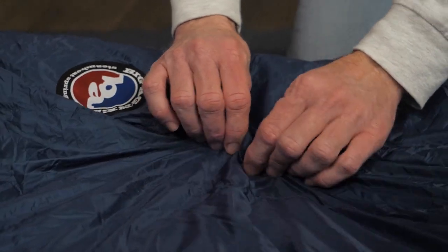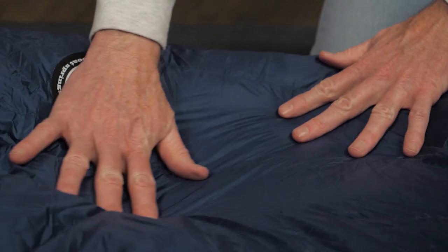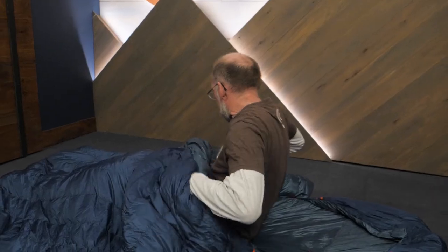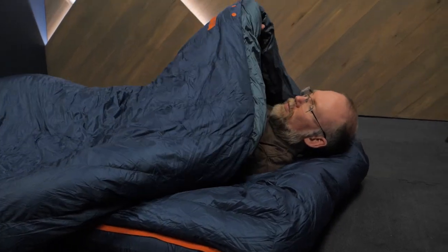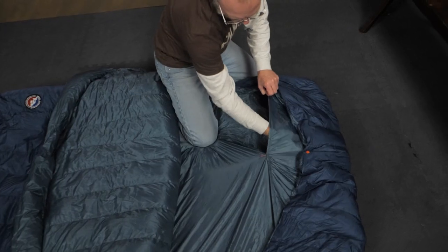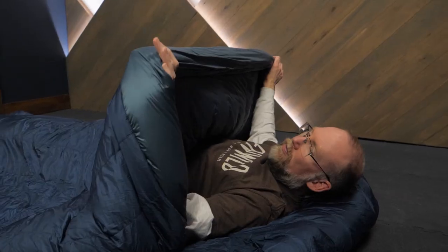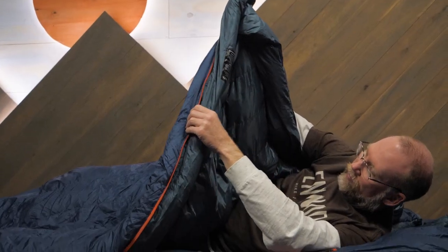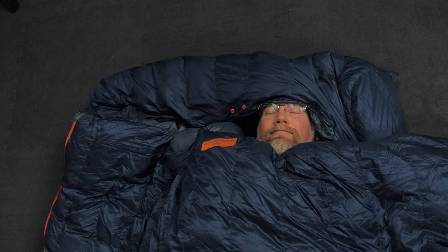The bag's shells are durable ripstop polyester with a water-repellent treatment to additionally protect the insulation. Inside is a soft, comfortable polyester taffeta lining. Pillow pockets keep everyone's pillows stable at night, and a draft collar and draft tubes, along with cinch cords on the hood, keep warm air inside the bags.